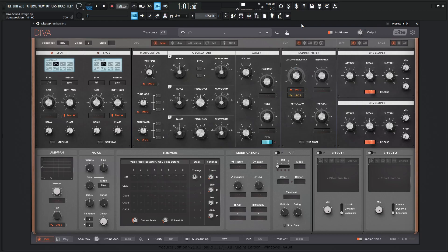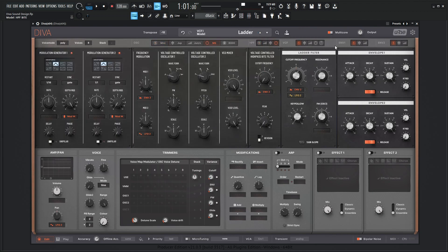Hey guys, John here. Today we're in D.Va using the Mona for D.Va skin from Plugmon, and what is a D.Va week without using the MS-20? So we're going to go to a preset and change everything to the MS-20.